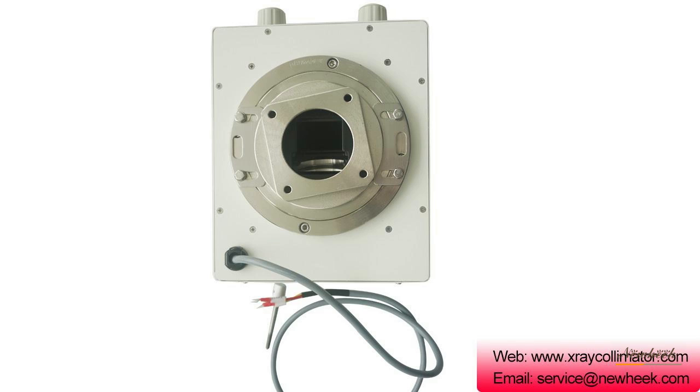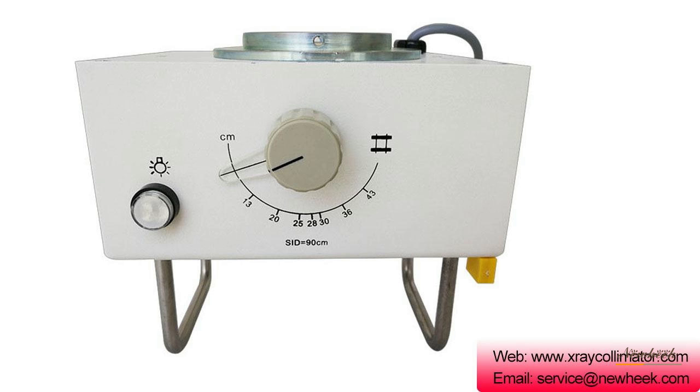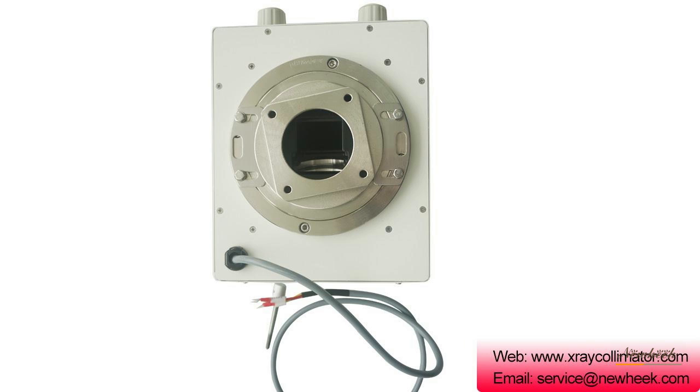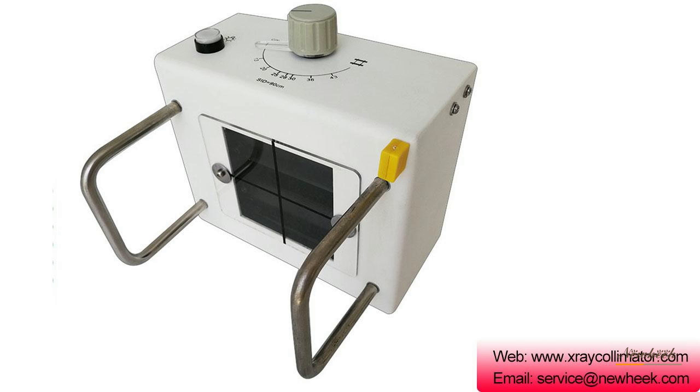Since x-ray is not visible light, it is not possible to directly determine the exposure range of the patient, so visible light is used instead of x-rays to determine the exposure field. The Newheek manual x-ray collimator control system features remote operation, easy operation, and high precision control.